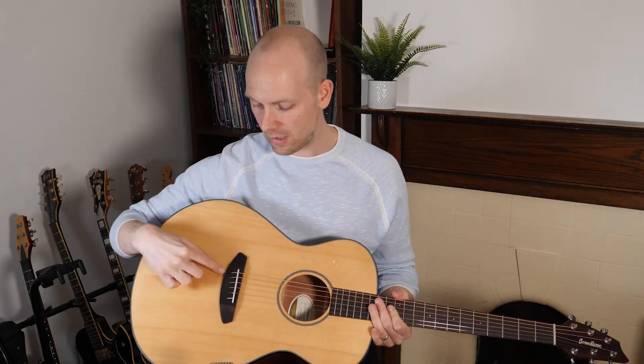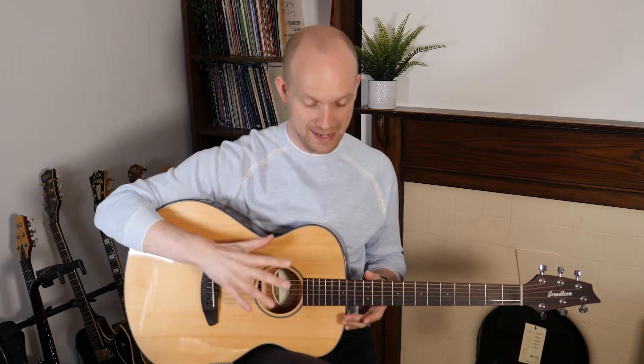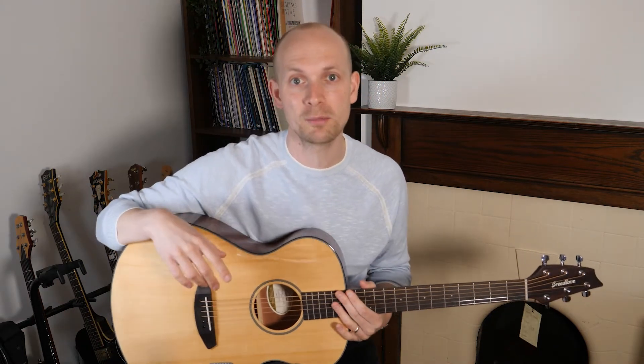There's no frills, really, which I quite like. The strings are strung through the bridge, which just makes it a lot easier to restring the guitar — you don't have to worry about bridge pins. I like it because it's no frills; there are no elaborate pearl inlays or anything like that, so they've been able to focus on the guitar sounding good and playing really well.